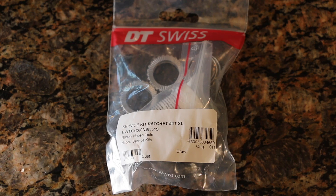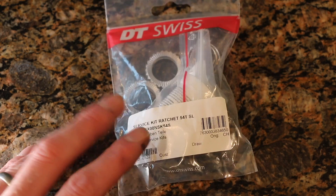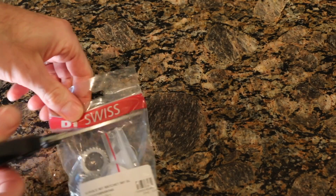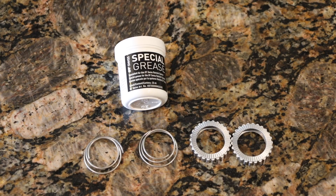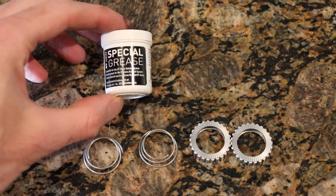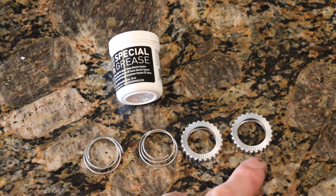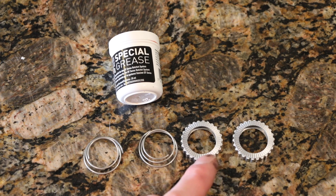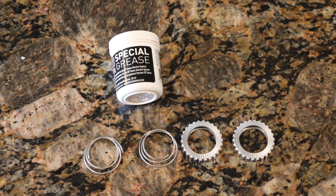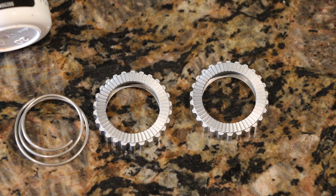I'll show you the hub before and after the upgrade — get the sound of the wheel before, then cut it open. Here's everything that comes in the kit: a little thing of grease, a couple of new springs if you want to use them, and then the 54 tooth star ratchets themselves. 54 teeth means there are 54 different grooves around the rings — I'll zoom in to show that. The stock one is 36 or possibly 18 — we'll find out when we open it up.